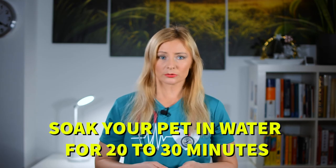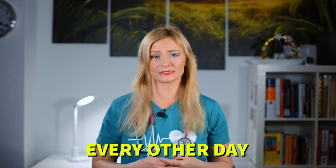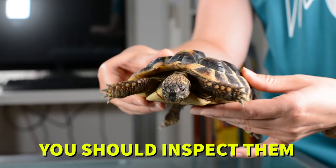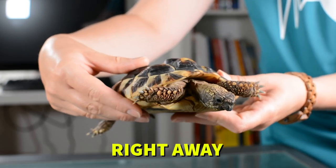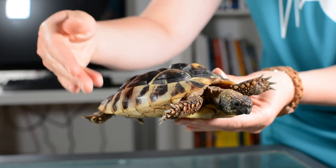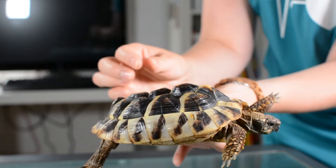Turtles will likely not eat right after they wake up, but you need to provide them with fresh water daily. Soak your pet in water for 20 to 30 minutes every other day. Your pet must drink to flush out the toxins in its kidneys accumulated from hibernation. You should inspect them for diseases and illnesses and treat any health issues right away. If you see signs of any illness or infections, see your vet immediately.